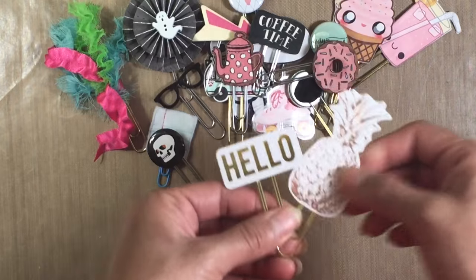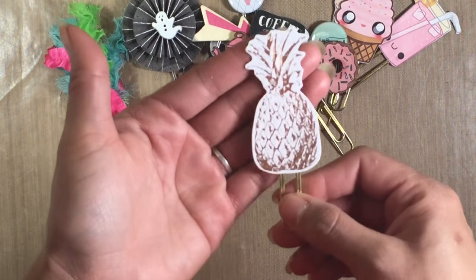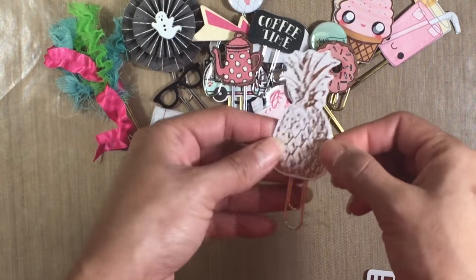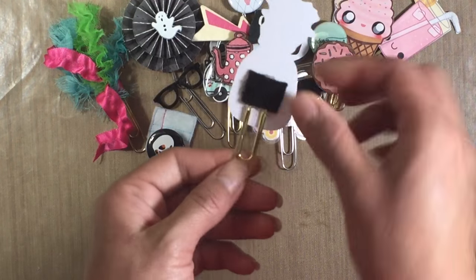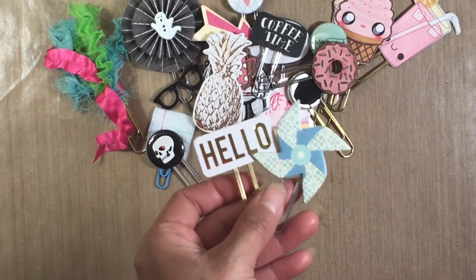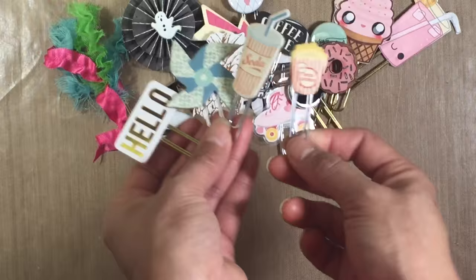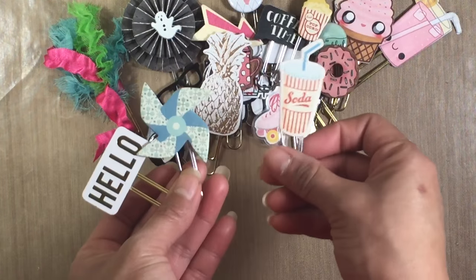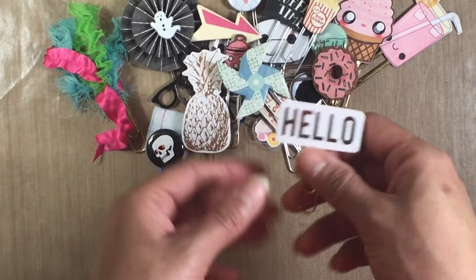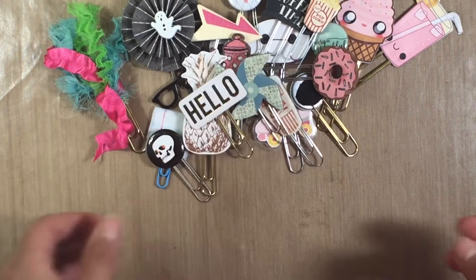Then these are using some ephemera pieces and chipboard. A lot of you have these lying around — a lot of times you might want to make a really cute paperclip and you don't want to go to an Etsy store and buy one, so just look through your stash, find some die cuts, glue the clip on, glue the felt on, and boom — you have a paperclip. These are all chipboard pieces that I turned into paperclips, really cute for summertime when you want to do a summertime spread. You can also use them as a prop in your photos.